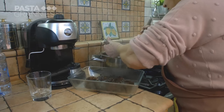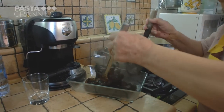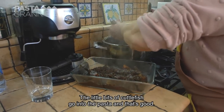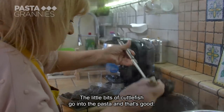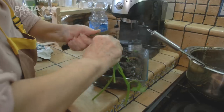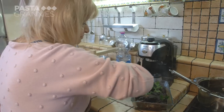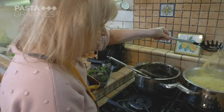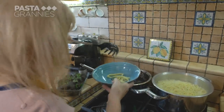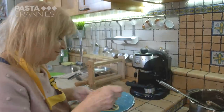Maria ladles the cuttlefish pieces into a serving dish. It looks dramatic and tastes rich and savory. She adds a little parsley for decoration and a sprinkling of black pepper. Then Maria mixes the pasta with a little sauce and taste-tests it for doneness.